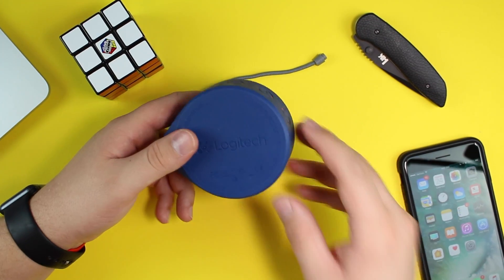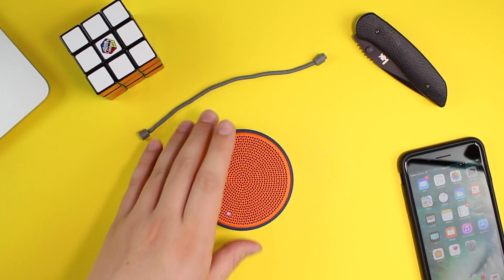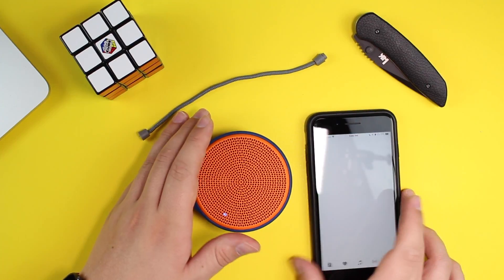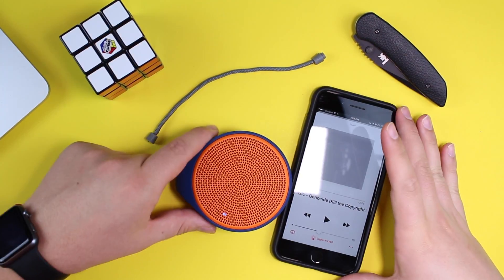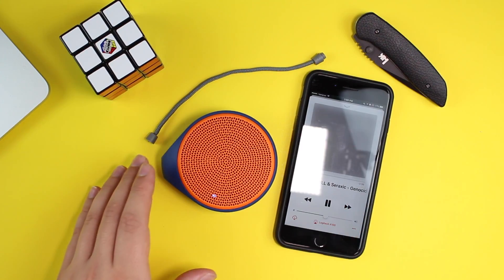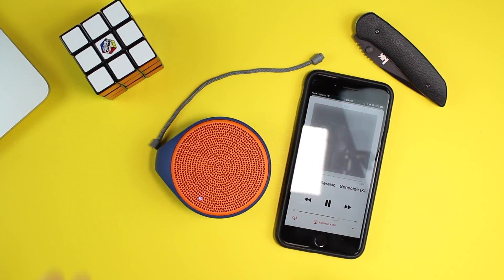Pretty simple, pretty lightweight speaker. I can kind of throw this around and nothing's really going to happen to it. One thing — I don't think it's fully waterproof, so I definitely don't want to take this near any water. We'll open up our music and get a song playing. I'll start out at about half volume and listen to how the Bluetooth speaker sounds. It'll be a little harder for you guys to hear, so I'll do my best to describe what I'm hearing. Half volume isn't quite enough, so we're going to turn it up.